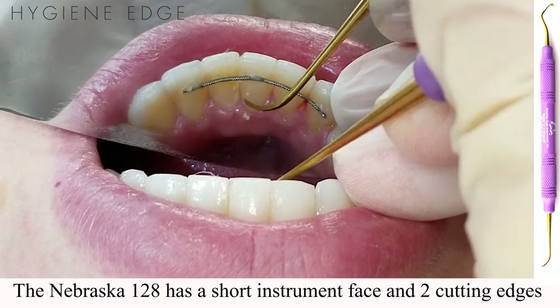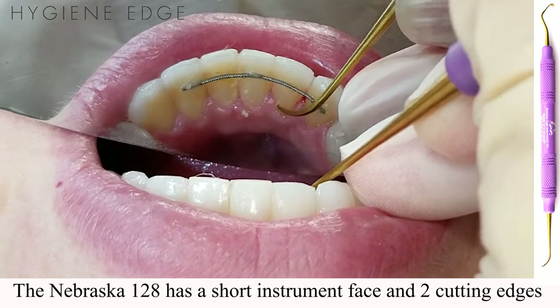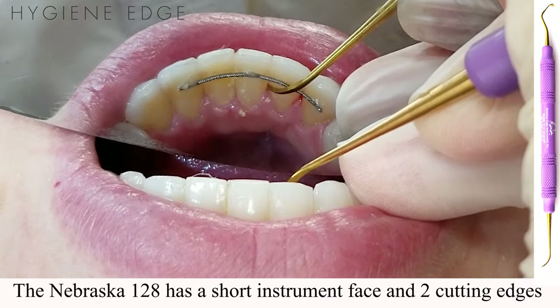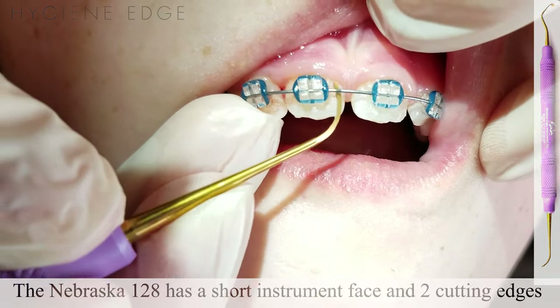The Nebraska 128 has a tip and has a shorter instrument face than a traditional sickle, making it very versatile in difficult to reach areas, such as in tight spaces, areas of crowding, lingual wires, and ortho brackets.